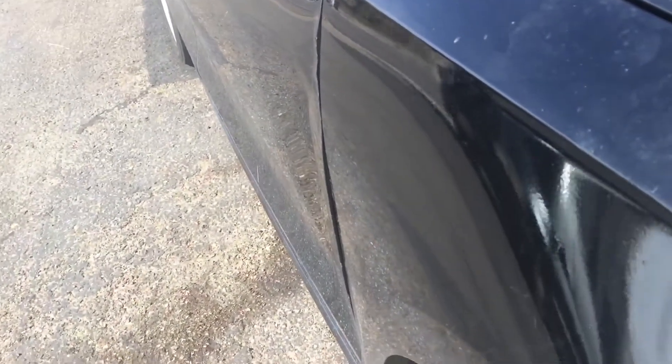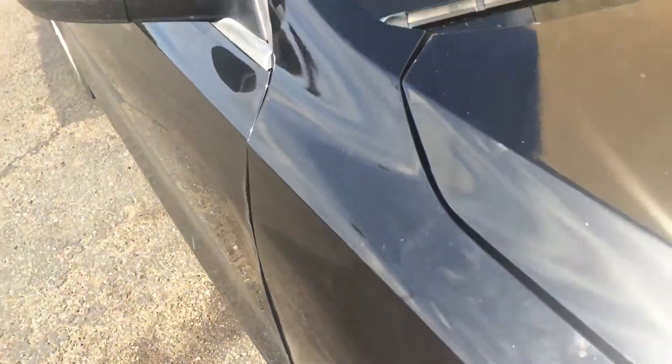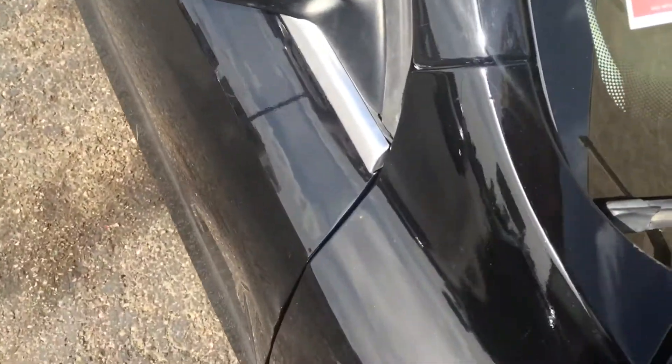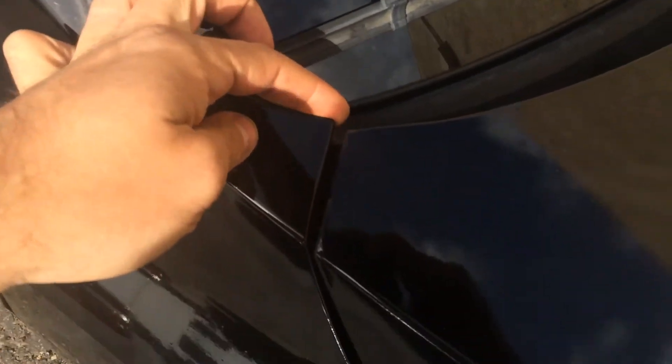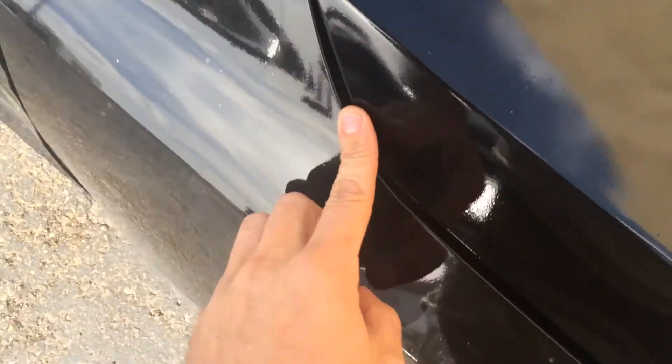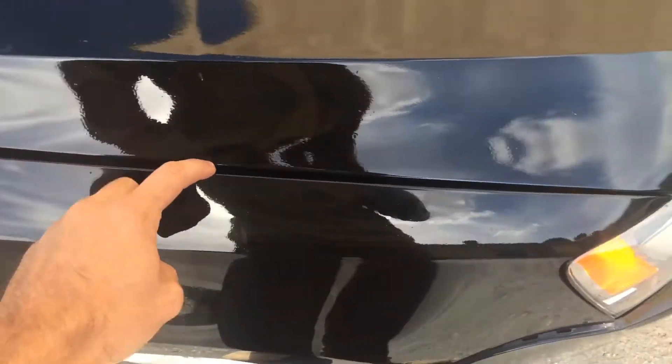Got a nice little crease right there. Not horrible. This body line matches up really good. Doesn't match up really good right there. And then you can see it gets real big along there.